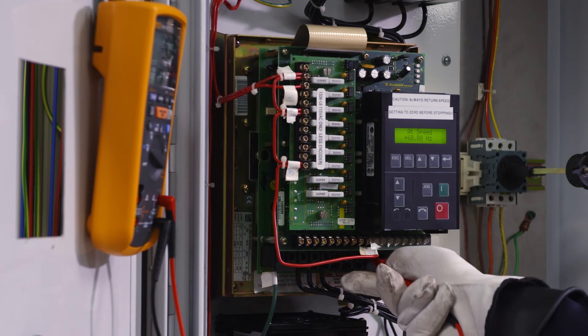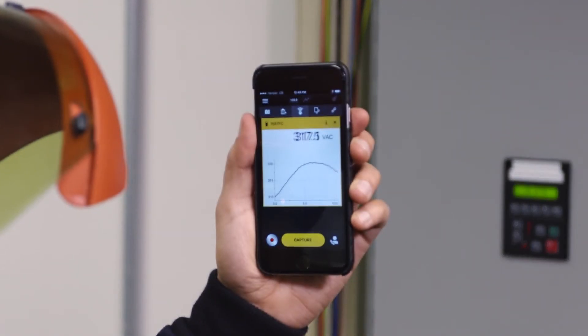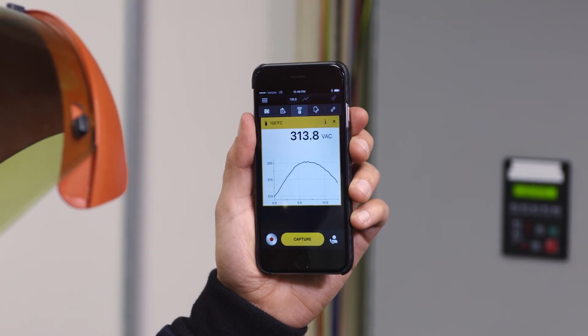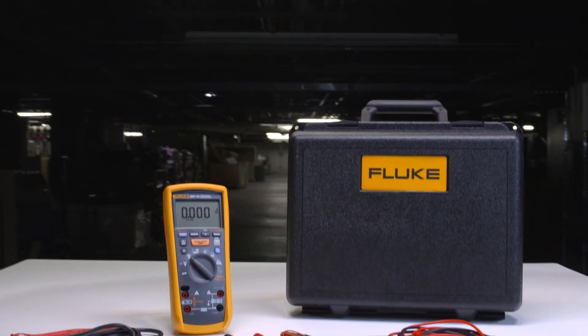you'll enjoy all the multimeter functionality you expect from the 1587, including a VFD low-pass filter to accurately test variable speed drives, as well as other tests for complex motor troubleshooting and capturing intermittent events.